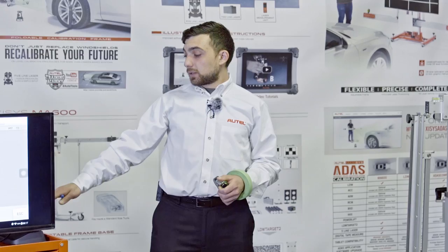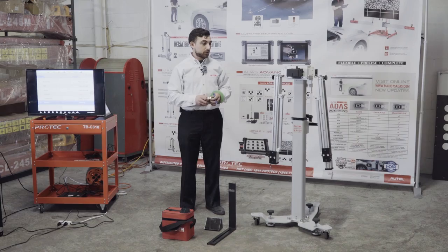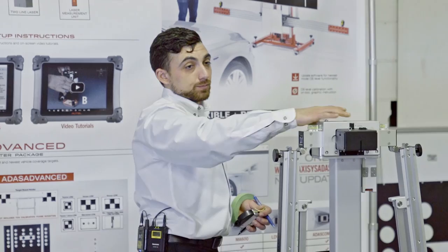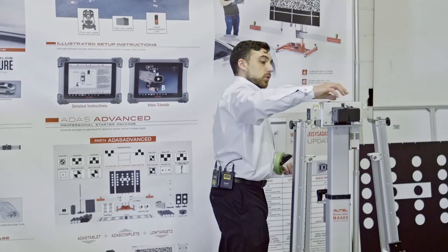I've put in an RO number and I'm scanning the vehicle, doing our pre-scan before starting any work. The MA600 is our mobile LDW calibration solution. Like our complete solution, it offers complete adjustability to calibrate pretty much any vehicle for lane departure warning, comes with a variety of targets, and all the accessories we'll use today to center the frame. This frame is a lot smaller than the other one.